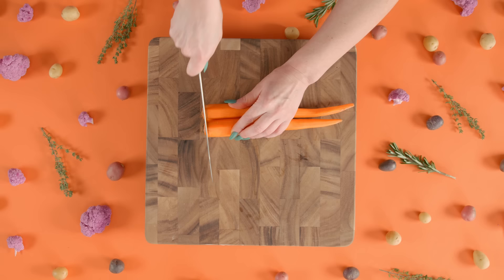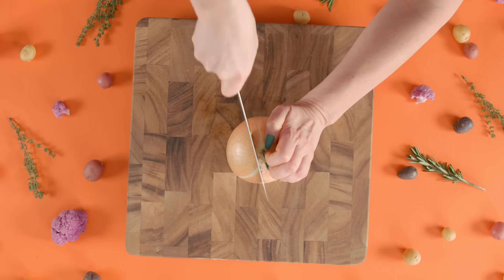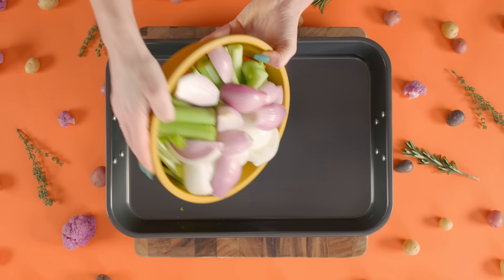First, we're gonna roughly chop four peeled carrots, one stalk of celery, one onion, and five shallots. Lay them all out on a pan and roast for 30 minutes at 425 degrees Fahrenheit.